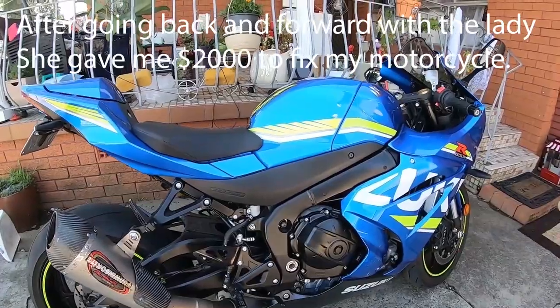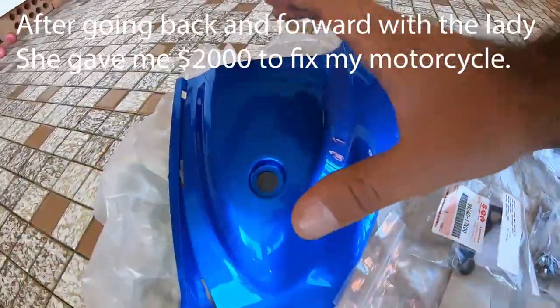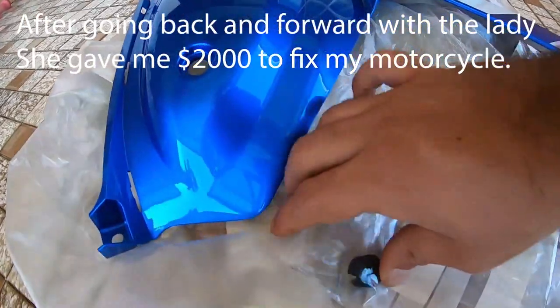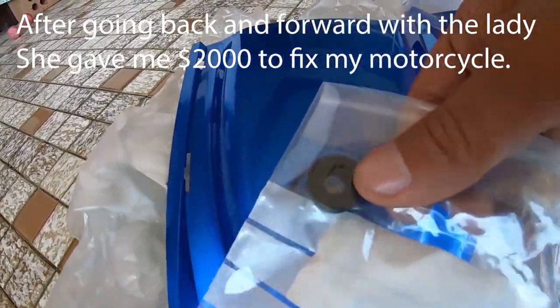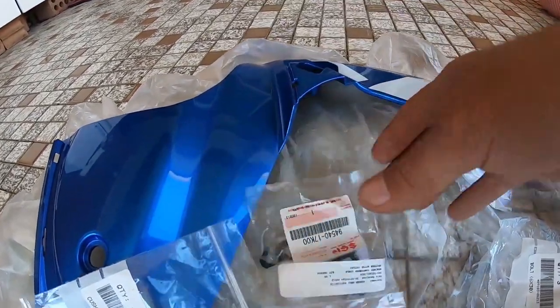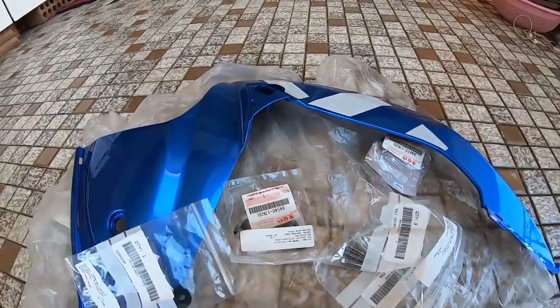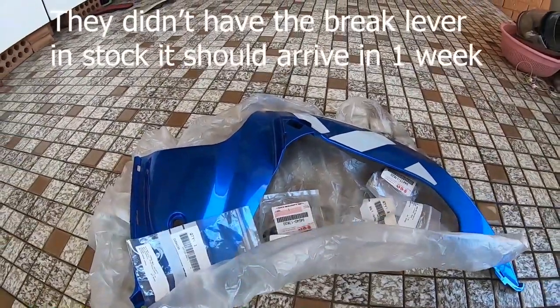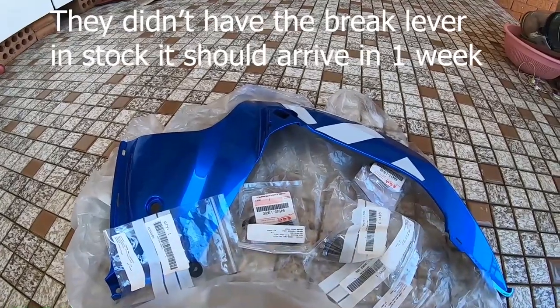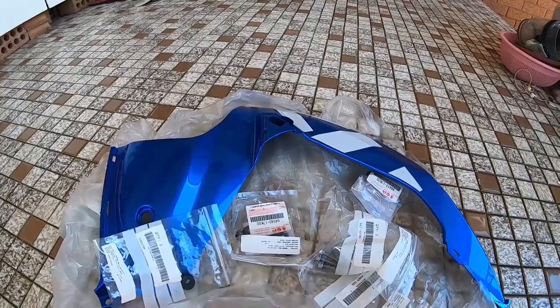To get my 2017 Suzuki GSXR repaired, I bought a fairing piece because that part of the fairing was badly damaged. I bought a rubber piece that goes over here, and the bracket that goes behind the fairing - it was badly damaged as well. I bought all the bolts I need and also the brake lever. All the parts including the original brake lever cost me $330, however because I'm a YouTuber they gave me a $20 discount.